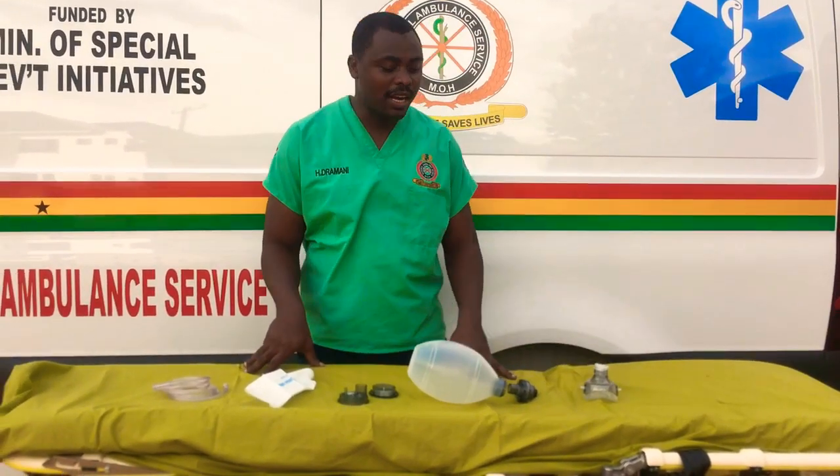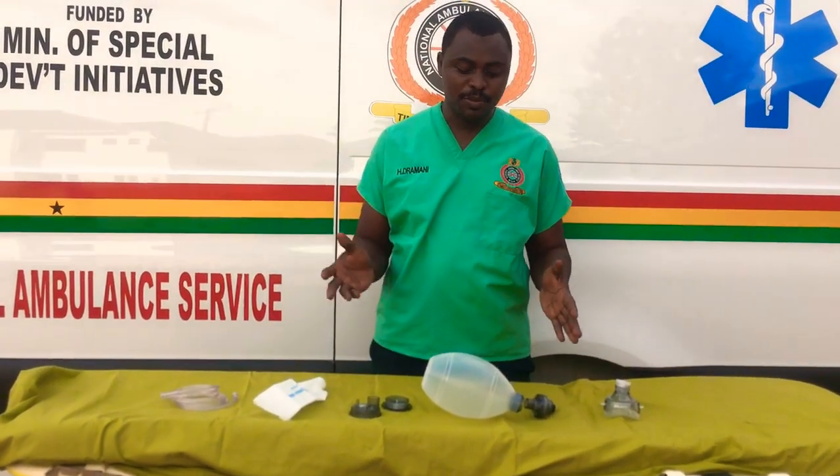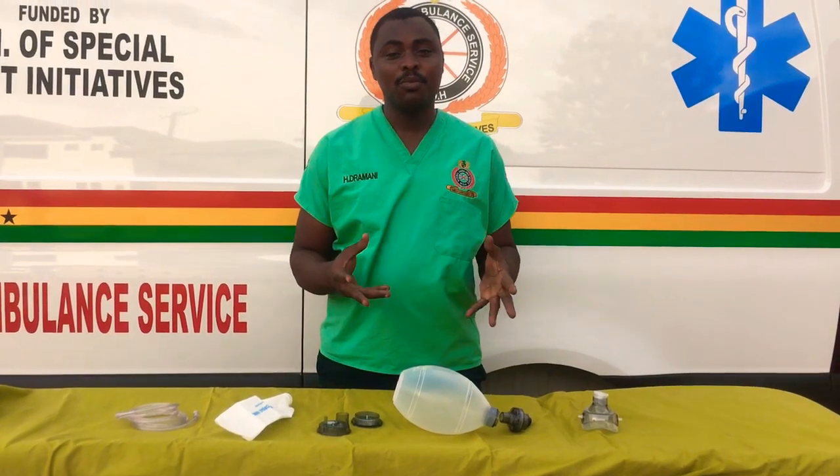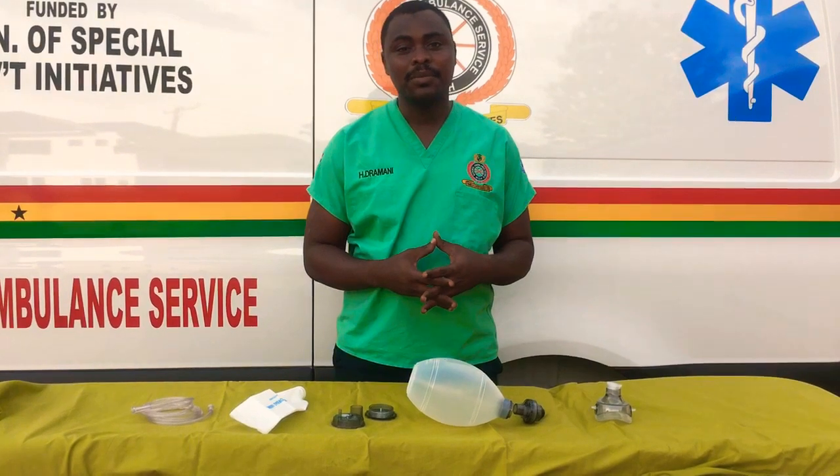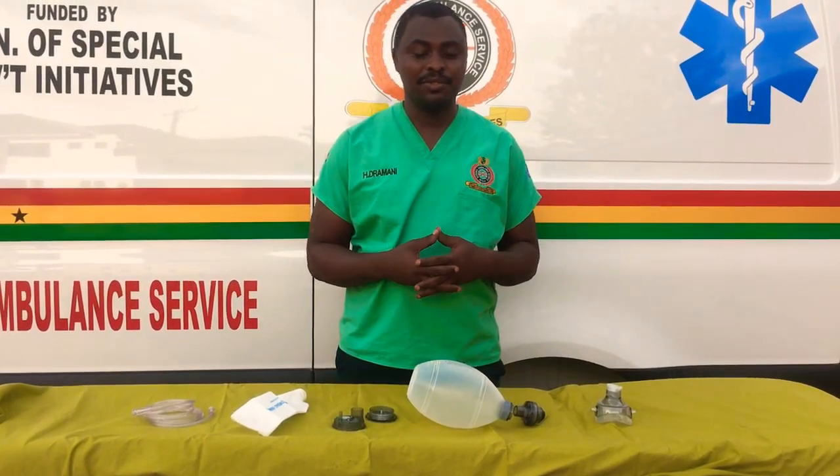Hi, once again. In this video, we're looking at how to know the various parts of an AMBU bag, which we normally call BVM, and then know how to assemble them, and then check whether it's functioning properly.